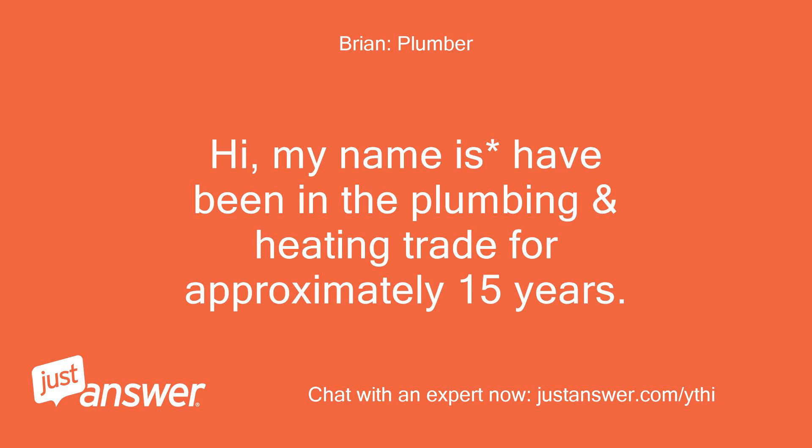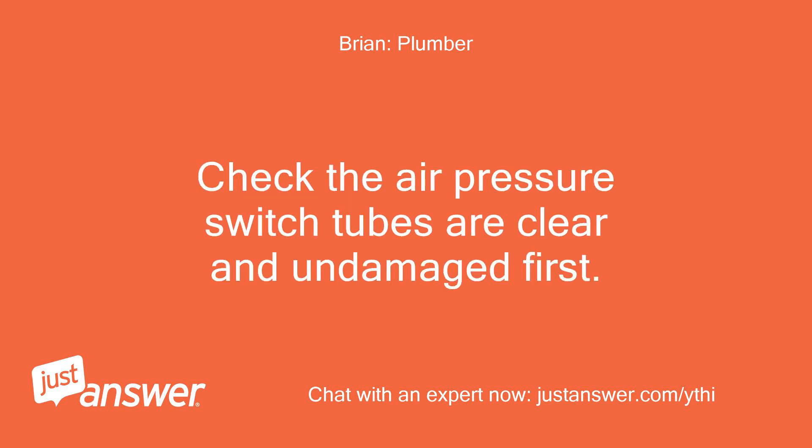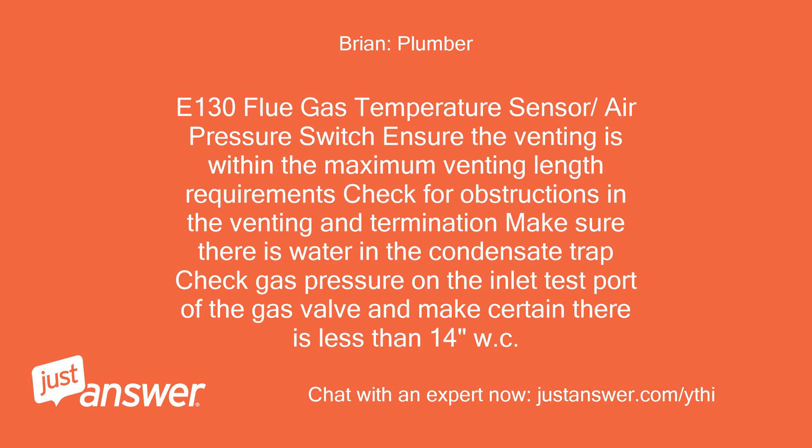My name is Brian and I've been in the plumbing and heating trade for approximately 15 years. I will be helping you today. Check the air pressure switch tubes are clear and undamaged first. E-130 relates to the flue gas temperature sensor or air pressure switch. Ensure the venting is within the maximum venting length requirements, check for obstructions in the venting and termination, make sure there is water in the condensate trap, and check gas pressure on the inlet test port of the gas valve — there should be less than 14 inches water column.